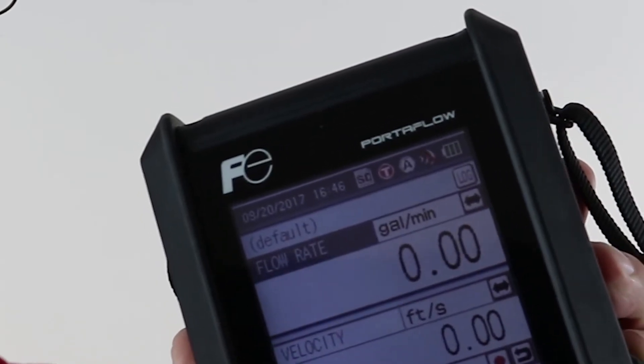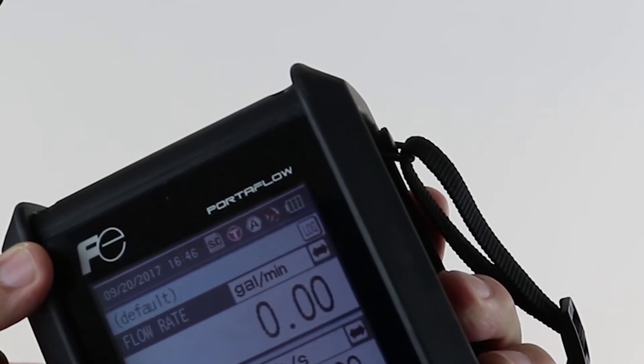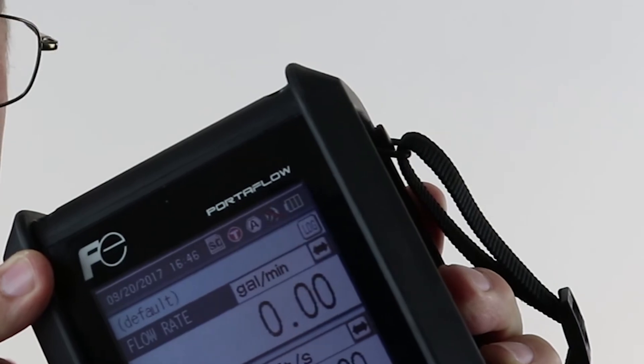If you want to do any data collection, you have two choices: a quick log, which is basically just a screenshot, or a regular data log for an extended period of time. Before you get started, double-check your flow meter's clock — it's important that it syncs with real time. This is displayed on the top of your screen. If you need to change it, go to System Setup, Basic Setup, and make any changes you need.